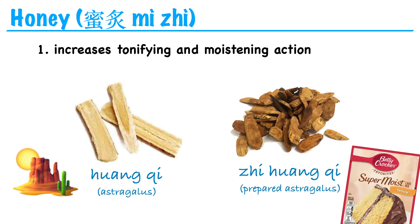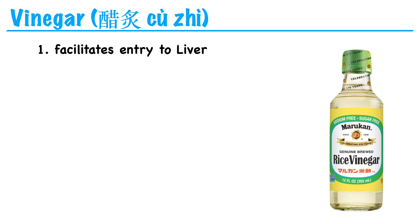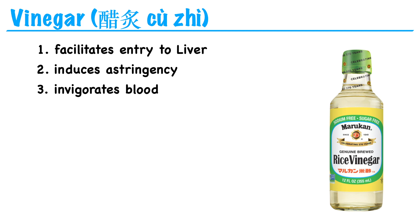So the prepared form of huang qi might be more suitable if your patient has a dryness condition, or if you want to take huang qi long-term and avoid the potential side effect of it being too drying. Next, we have vinegar. Preparing an herb with vinegar can facilitate its entry into the liver channel and enhance its ability to induce astringency, invigorate blood, and stop pain.